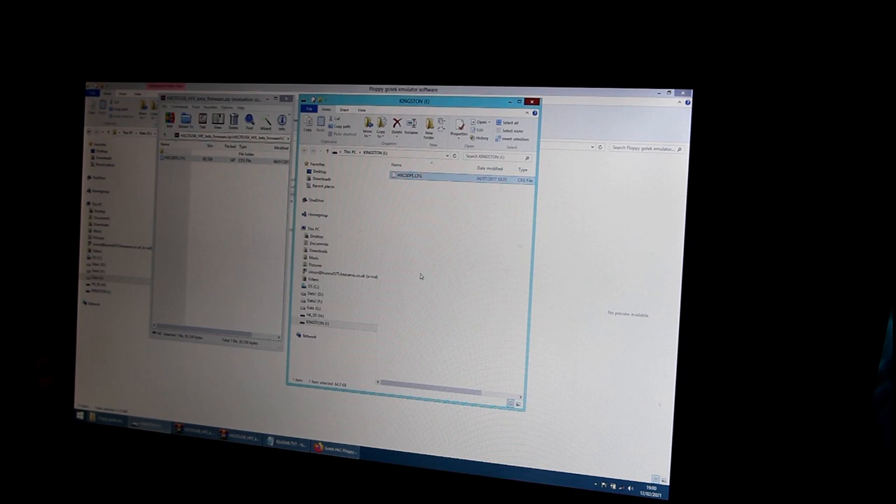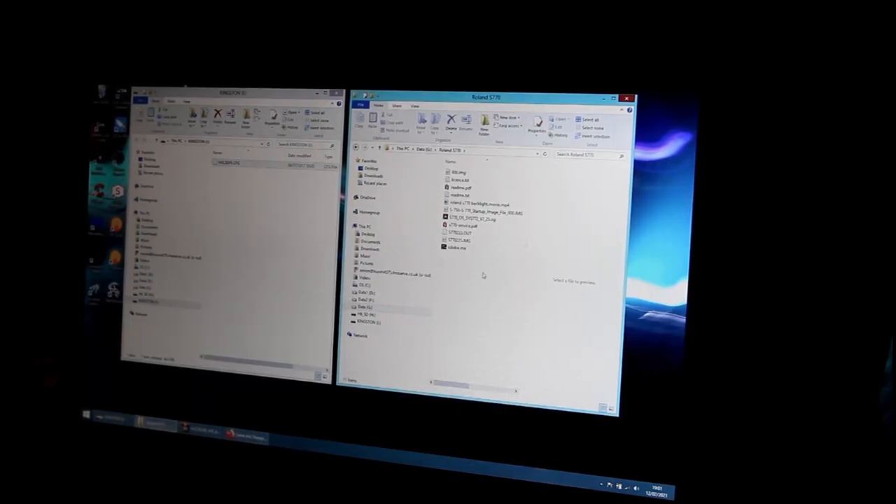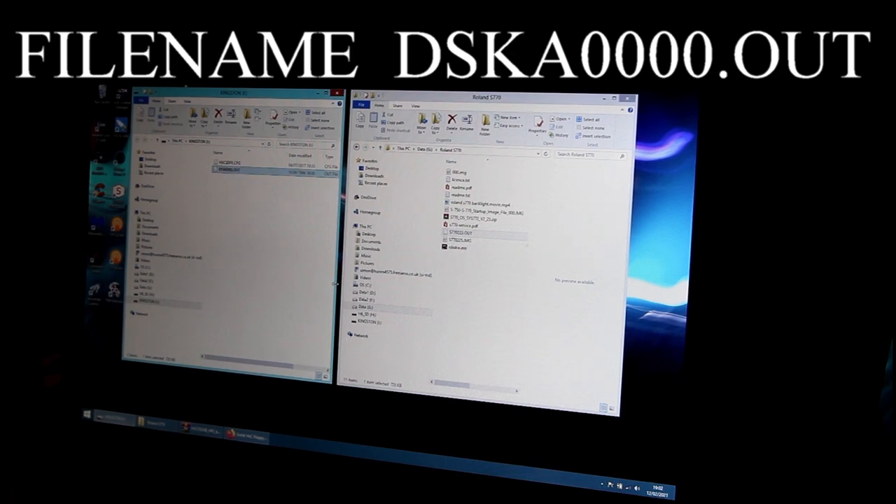Now, how do you get your disk images to work? In my case I want to use this with the Roland S770 sampler, so I need to find the operating system. Searching the internet, the S770 needs system OS 22.5 and Roland files are called OUT files. I've got one here: S770 dot out. Copy that onto the USB stick — so now we've got the HXC configuration file and the S770 operating system. You then rename the file to DISK0000 dot out, meaning it's disk zero, the first disk, which is the operating system.